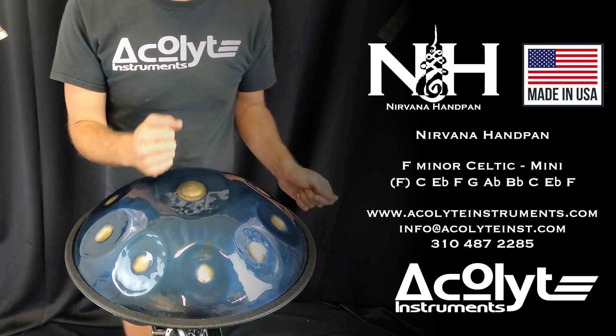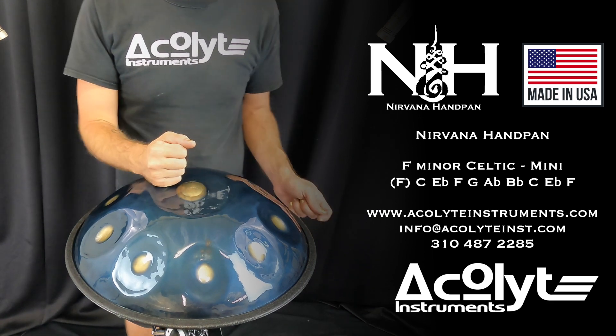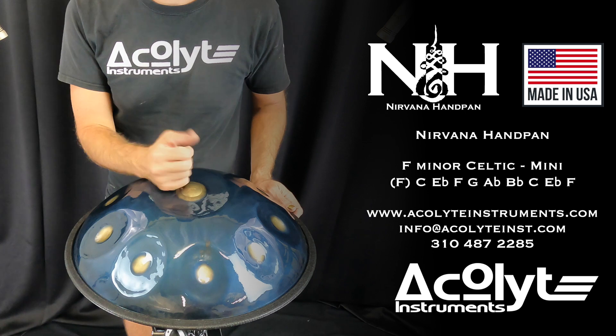Acolyte Instruments again — that's a Nirvana Handpan Mini from Acolyte Instruments in PC Steel, 10 notes total.